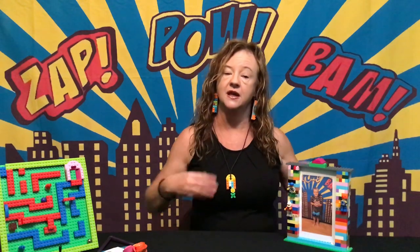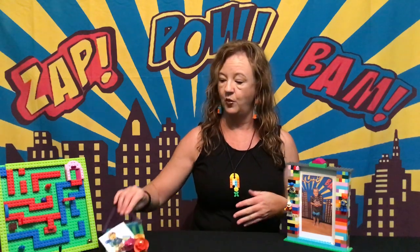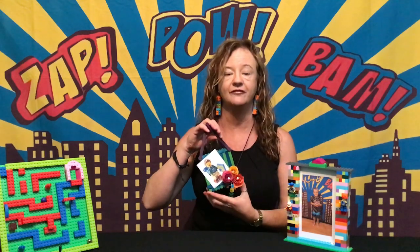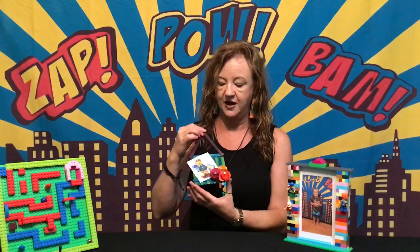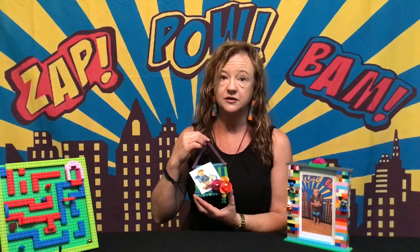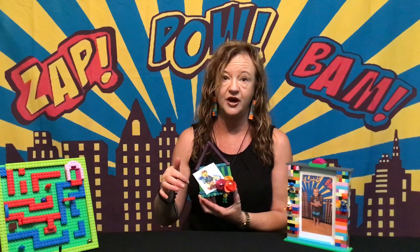We also have another challenge for you. If you don't want to use Lego and you'd like to use something else at home, why not try to make a frame from pop sticks. That's the back of it here, that's the front. I've just used a glue gun — if you use a glue gun you'll need an adult to help you, or even just a glue stick would be fine.